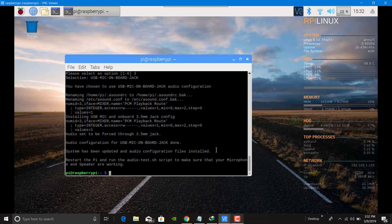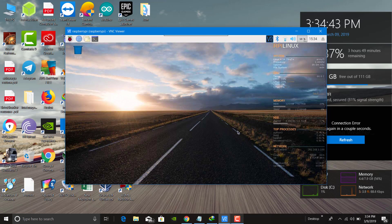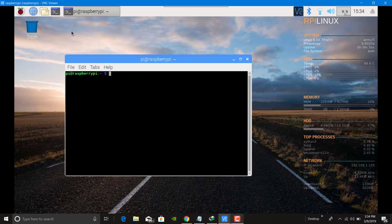Now just reboot the system and press Enter. Now to test whether the audio is working or not, just type sudo and copy this file path and paste it here.